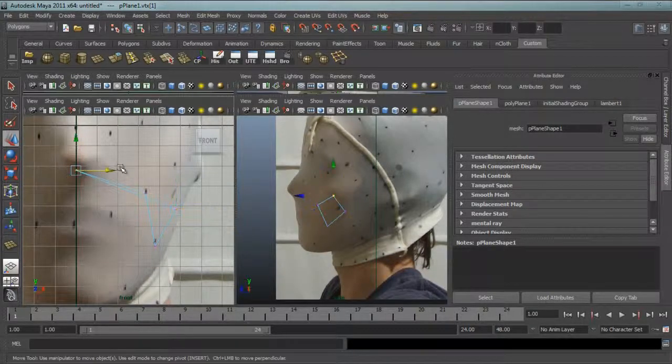Obviously you don't want to watch me — someone who is very good at 3D modelling — slowly create a face, so enjoy it in fast forward.